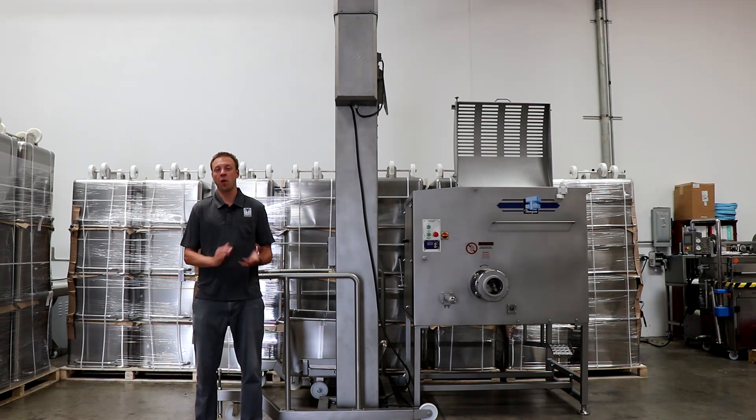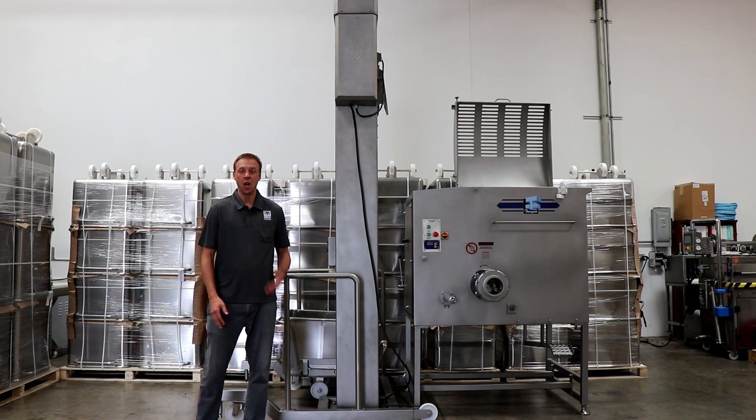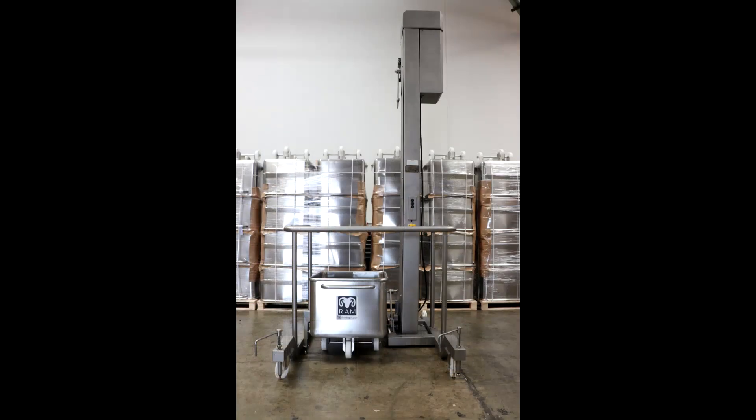Hey everybody, welcome to another equipment demonstration video from Ram Manufacturing Equipment here in Corona, California. My name is Matt Erickson and today we have the Roser Column Lift, also known as a Buggy Lift.